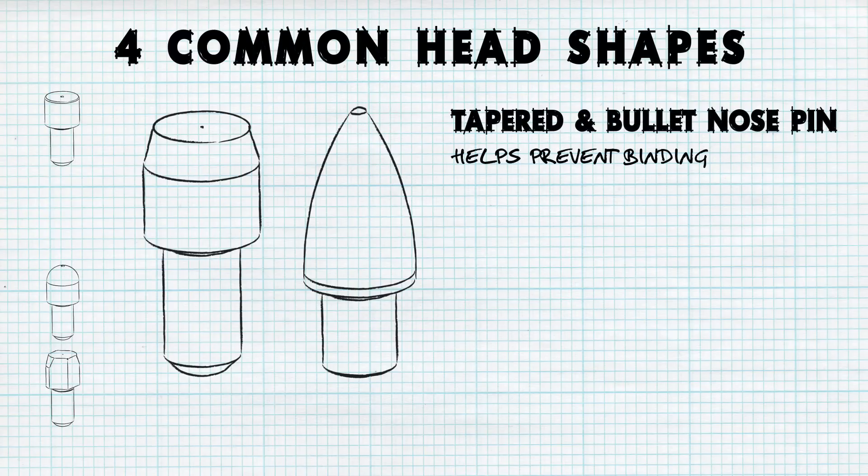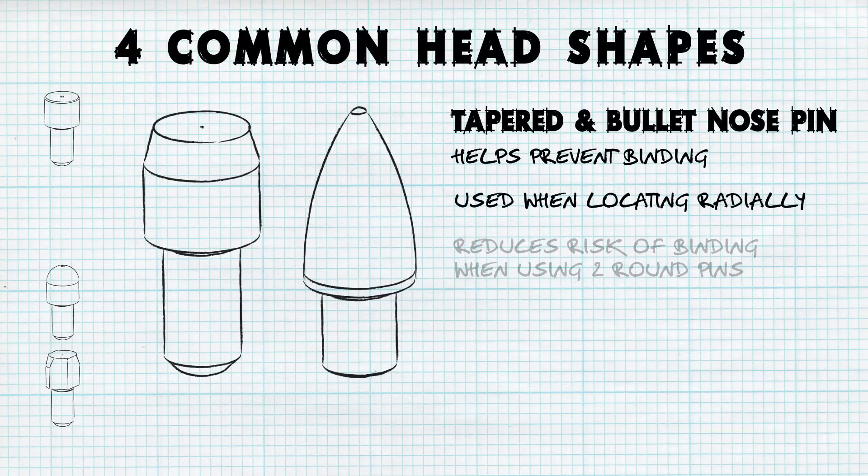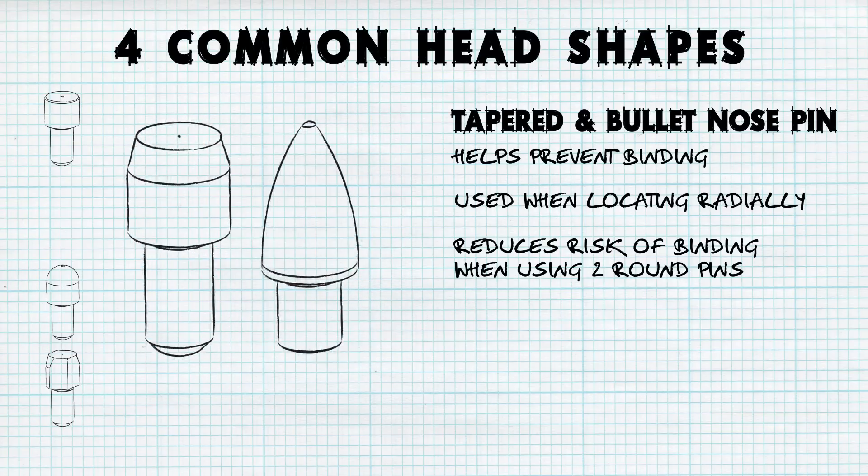In order to prevent binding when locating, select a pin with a tapered or bullet nose. This can be used when locating radially, as the chances for binding are increased significantly when attempting to use two round pins.